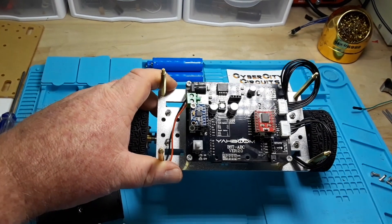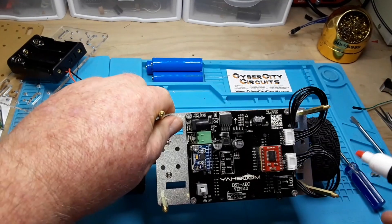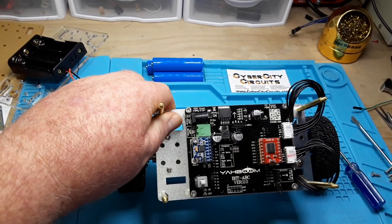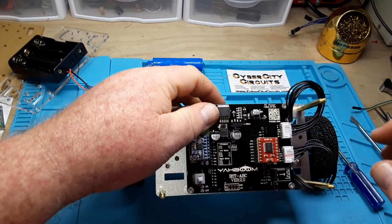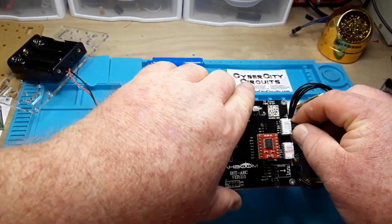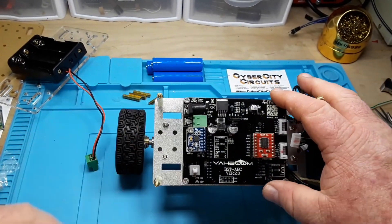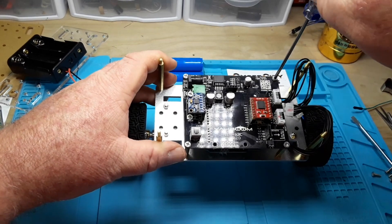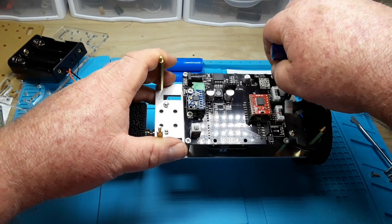We're going to take that one off so we can see what's underneath — just keep digging deeper and deeper. I'm going to put a mark here so I know which connector goes where. That's one of the lessons you learn the hard way. There are like four more screws and we're down to the actual controller board.